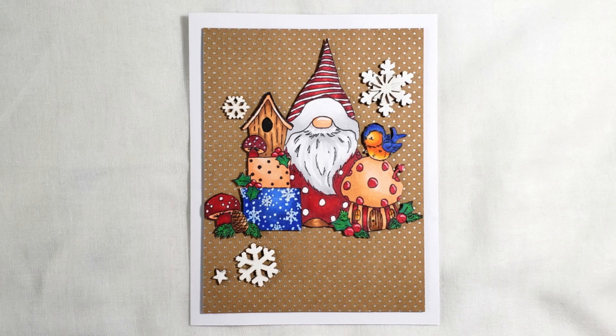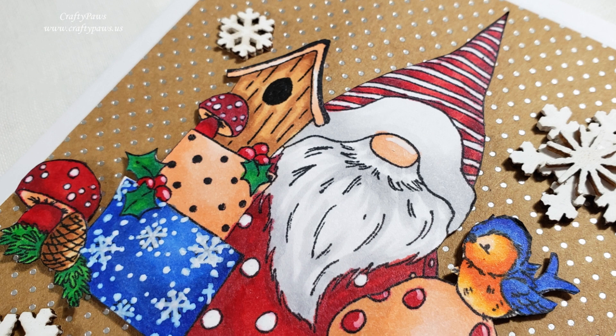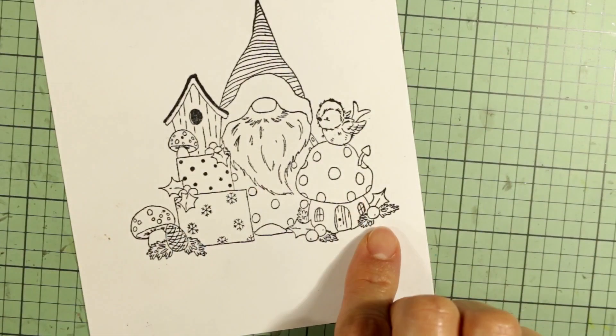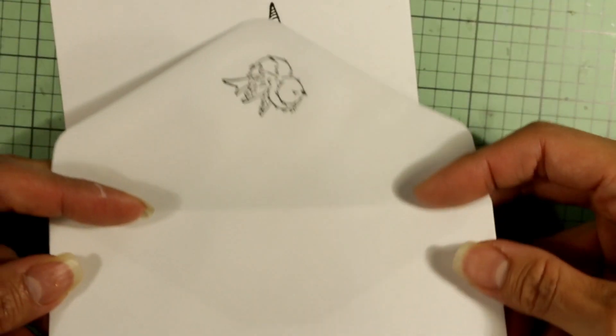Hey everybody, it's Christina of Crafty Paws. I'm here to share with you guys a Christmas card. This is my first of the year and it's been a rough couple of weeks with my dogs having to go to the vet numerous times. They're both doing fine, but I kind of wanted to get into the holiday spirit. So I'm using this super cute stamp set from the It's Snowm Time collection, called Robin Mischief, and I got this at Lovecrafts.com.